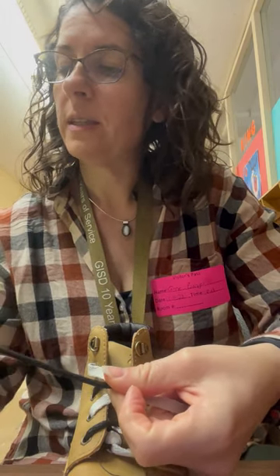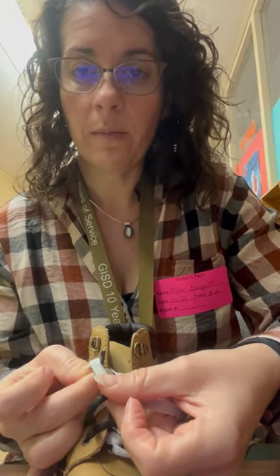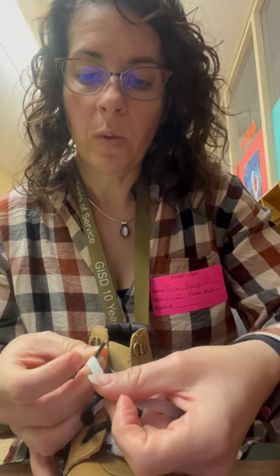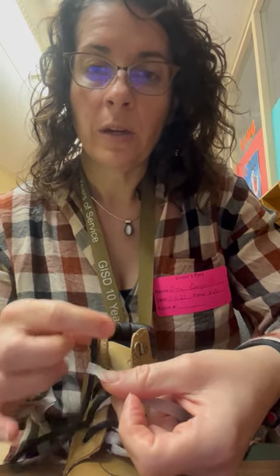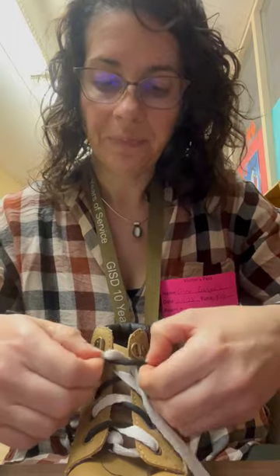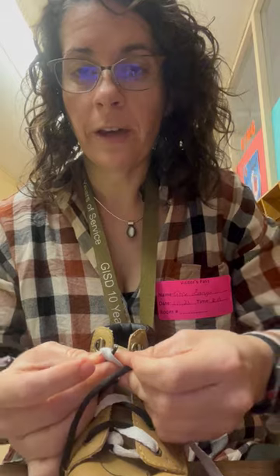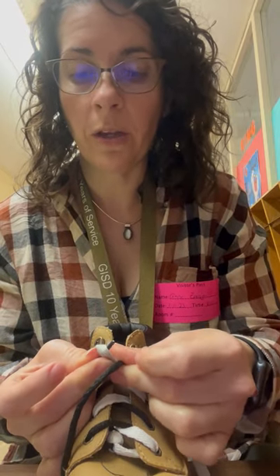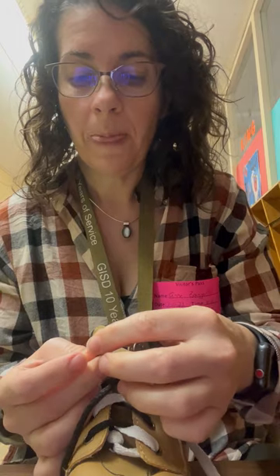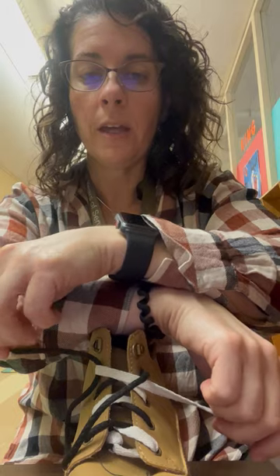We determine which lace is on top — in this case it's the black round lace. We take that shoelace, find the end to find the aglet, and poke that aglet up through the bottom, towards the top, in the space between our thumb and the ankle. Then we grab the aglet and pull it sideways. Sometimes students have a hard time finding the aglet and figuring out what to do with their hands — they may let go of their pinch, grab the aglet with the other arm, end up crossed like a pretzel, and then want to pull sideways.